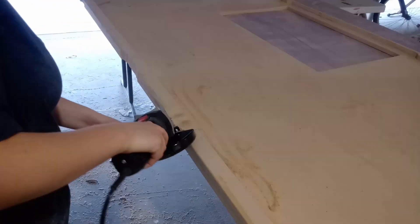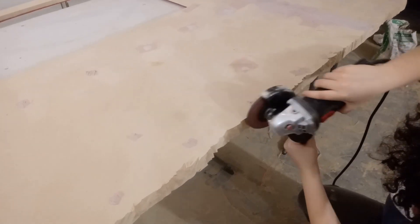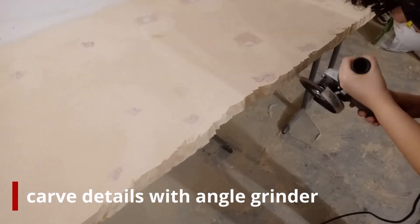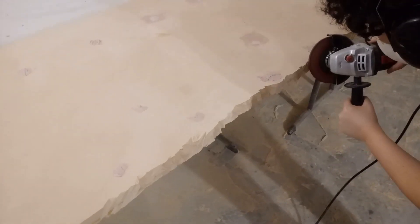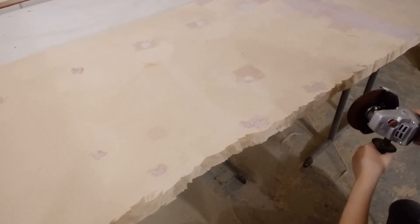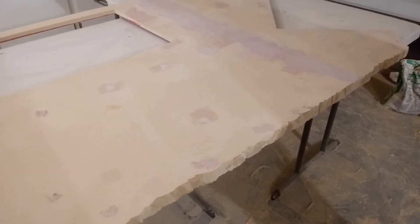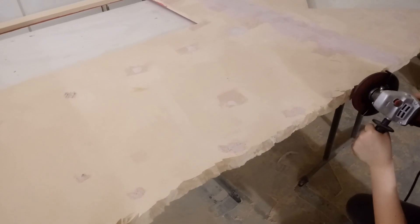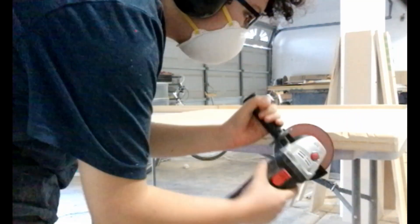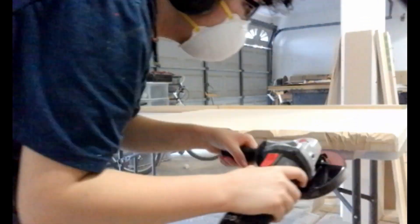Then I move on to the angle grinder. With the grinder I start shaping the edge and carve into it to mimic natural stone. I'll go back and add sharper details. I recommend getting a good quality grinding wheel — here I'm using a new wheel made by Diablo that does a great job at quickly carving in the details. Check the edge: if it appears to be leaving burn marks rather than cut edges, it's probably time to get a replacement wheel.